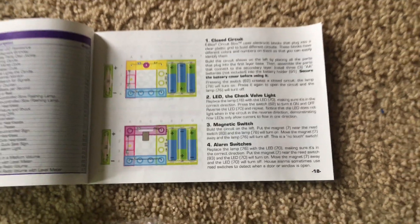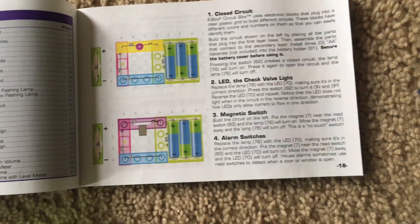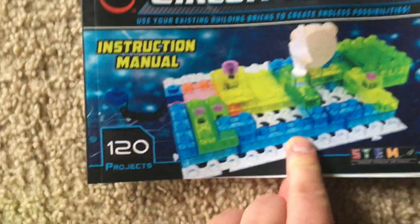Hello everyone. I am going to begin demonstrating the projects for E-Blocks Circuit Blocks Builder 120.